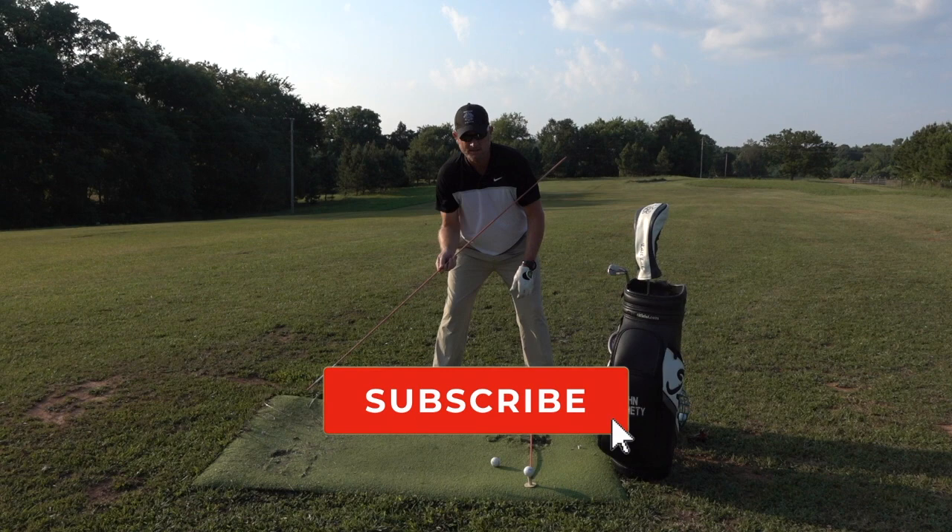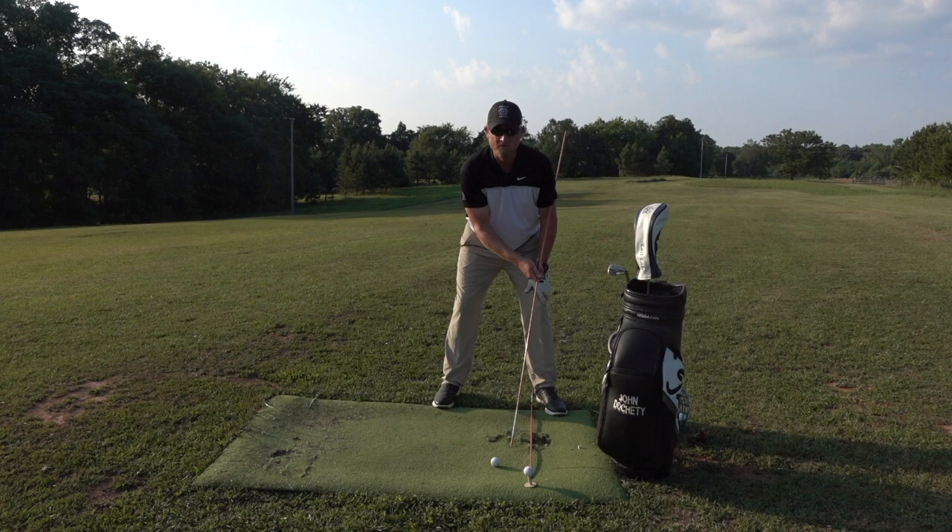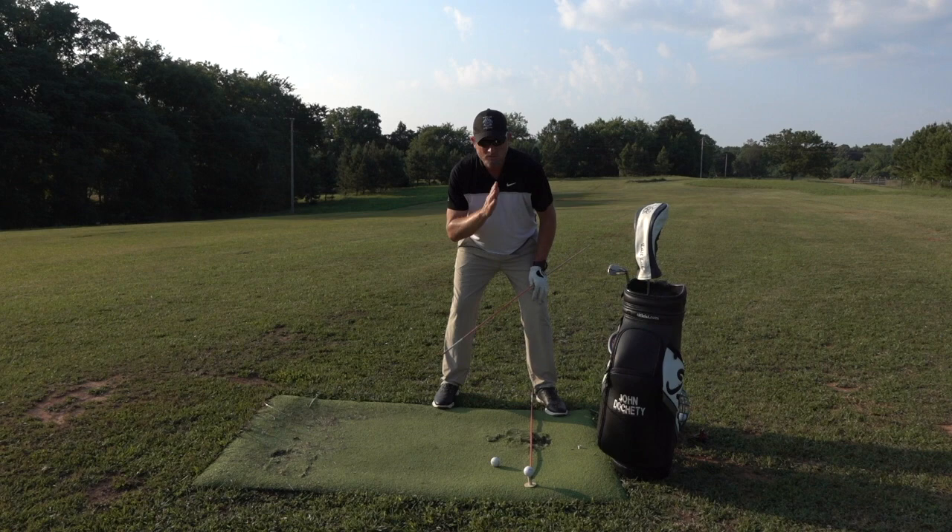So the difference with iron versus driver: stance width is going to come in a little bit — let's say 16 inches — and ball position will move about five or six inches inside the left heel. With the iron, the head is still moving a little right, but now the outside edge of the right ear should be on that right heel. Those are the major differences between driver and iron — not a ton, definitely manageable.